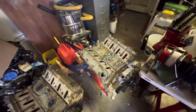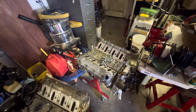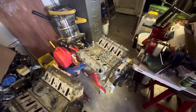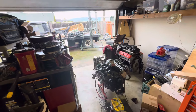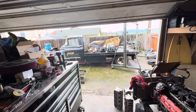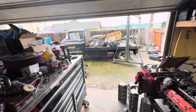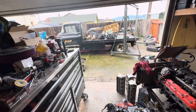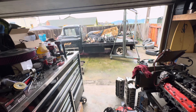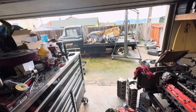I already put the lift kit on the 73 K10, so some work has been done. I've got to do some body panel swaps — I'll show those later when the weather gets better. I still need to pull the cab off that truck and put it on the four-wheel drive chassis. Once that chassis is out of here, I can bring that truck in, swap cabs, and clean up the yard a bit.